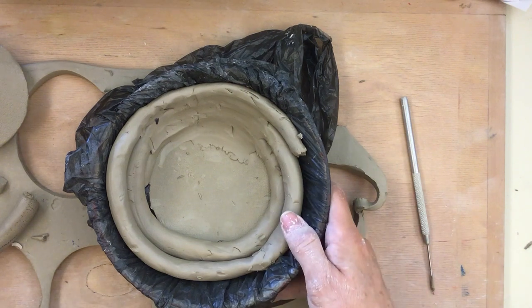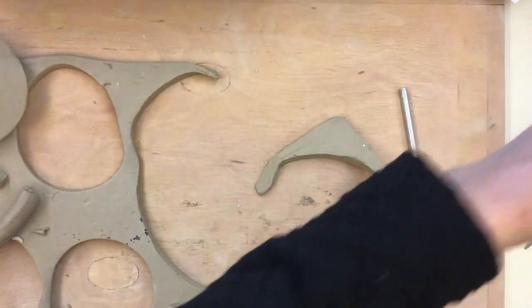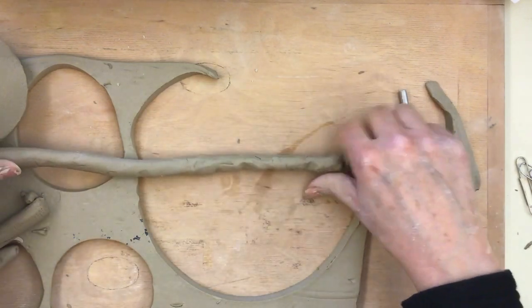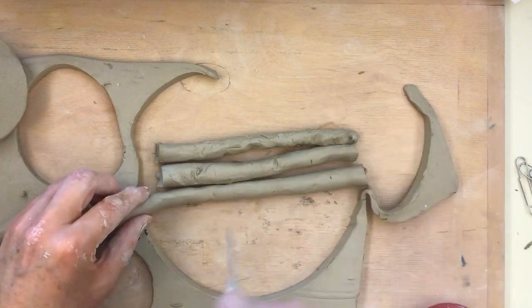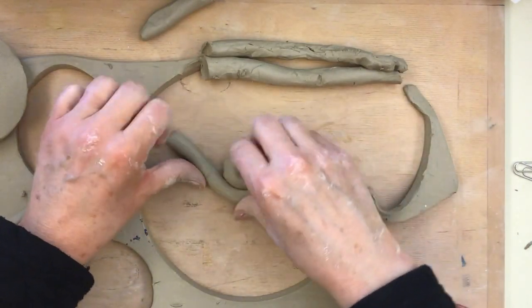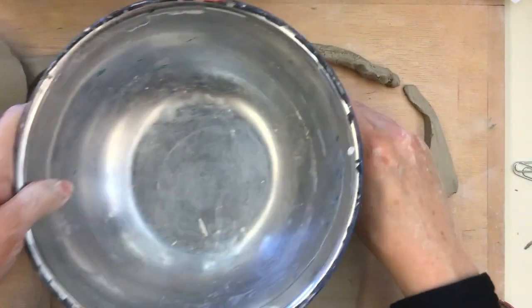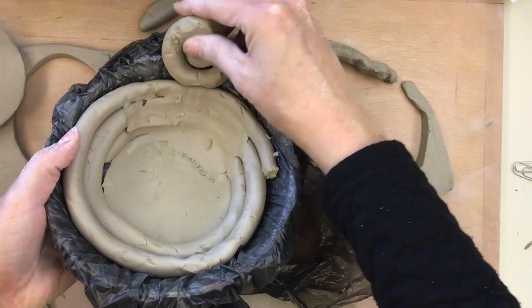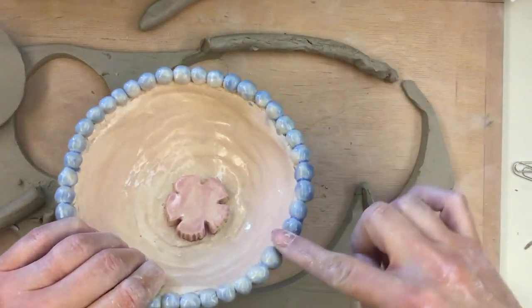Now let's say you want to do other decorative things, like making swirl coils. You would just take your coil and go like this. What I would do is make all my coils the same size first, then roll them up so they're all pretty much similar to each other. Then you can take these coils and use them as your walls or as the top finishing part of your bowl. You can also roll little pebbles and make that a finishing part of your bowl.